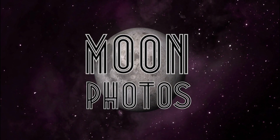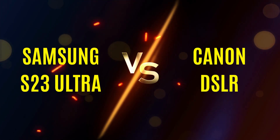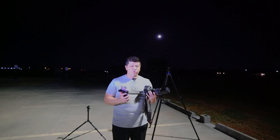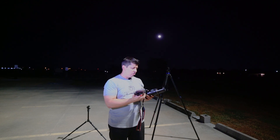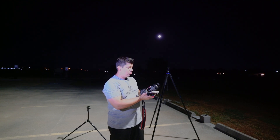What is the better camera to take photos of the moon — is it the Samsung S23 Ultra or the Canon DSLR? Welcome to Koifman Photo. Today is August 30th, 2023. Behind me is a super blue moon. Let's find out what is the better camera to shoot with in 2023: the Samsung S23 Ultra, the moon zoom camera, or the old Canon 7D DSLR with a 70 to 300 millimeter lens.